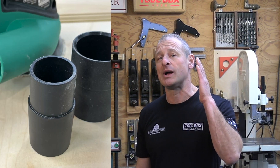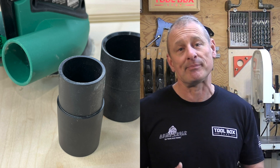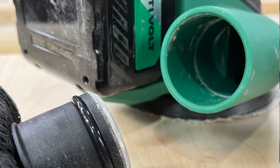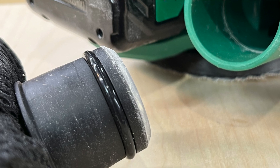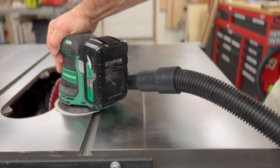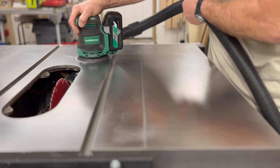Dust collection: the Metabo HPT random orbital sander comes with a dust bag with that clip and two vacuum adapters. The dust bag has a really nice o-ring insert that goes into the port of the sander and it secures nice and snug — there is no chance of it falling out, which was a nice detail. The dust port on the sander can handle an inch and three-eighths (35mm) dust hose, and the adapters allow for an inch and a half (38mm) or an inch and three-quarter (44mm) hose connections.